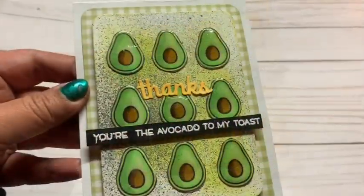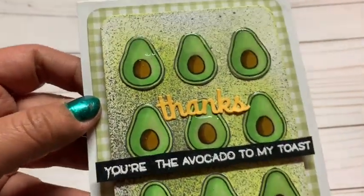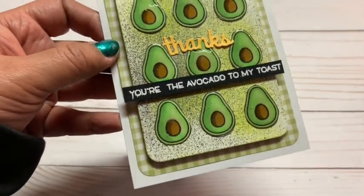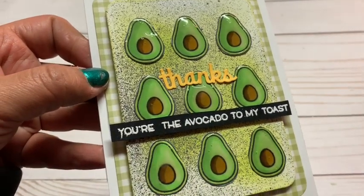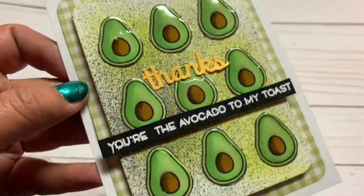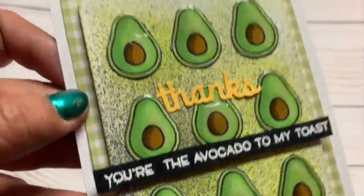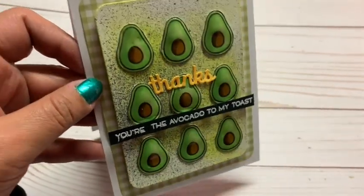This one is my favorite because I love anything having to do with avocados. I just wrote 'Thanks, you're the avocado to my toast.' I wanted to really try and stay with the same theme for all three cards, just different stamps. I thought it turned out so cute — there's the rise of the avocado and it's so fun.